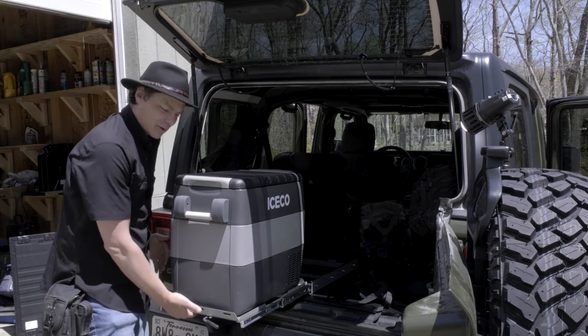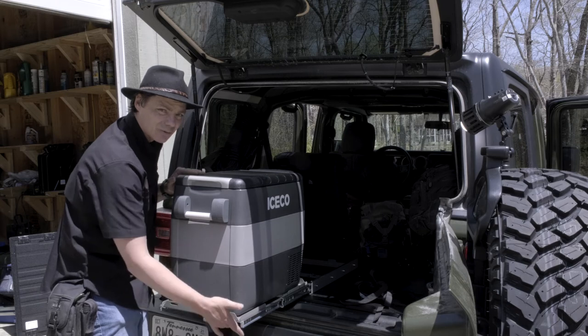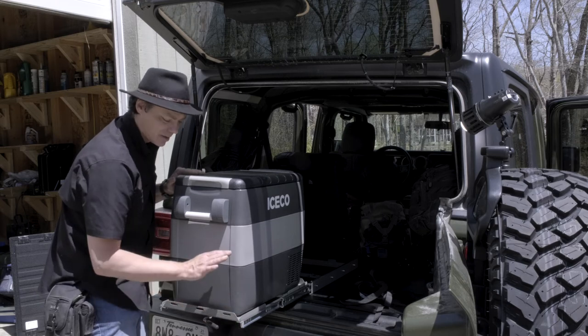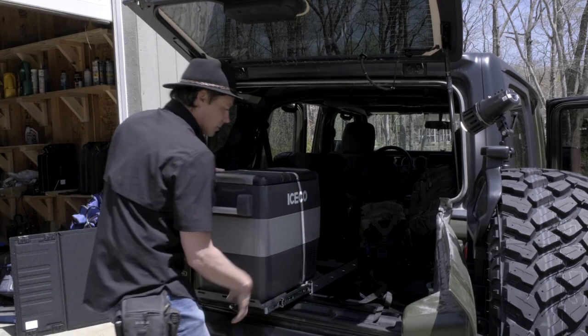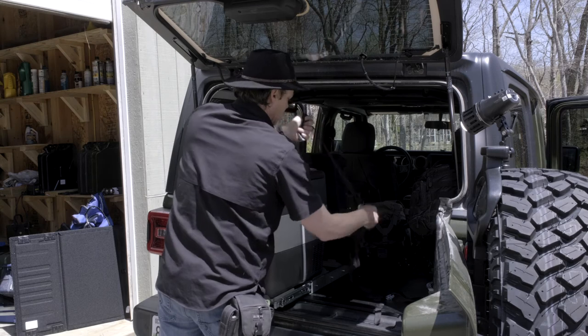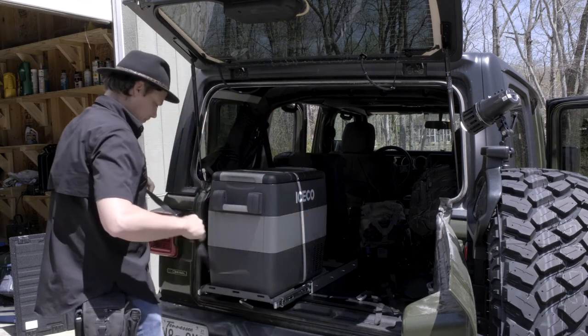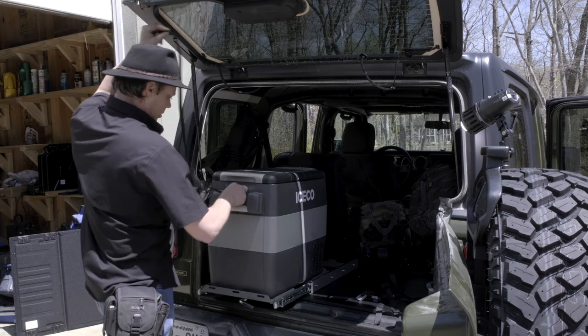The feet underneath the Iceco fridge actually sink into holes that are pre-cut into the tray, so it works out really well for stabilizing it. It also comes with straps that you can use to secure the fridge to the base.